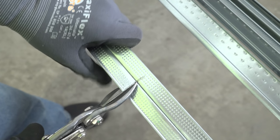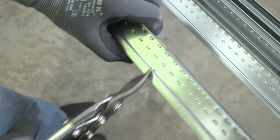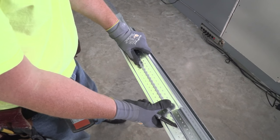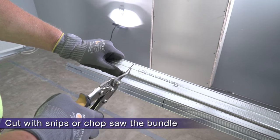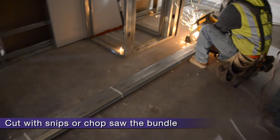Short Span is made from 0.018 or 25 gauge steel — it's easy to cut. First I'm making a template from my first cut to gauge my other cuts off of. Assuming my room is square, if I use this template I can easily measure where to cut my other T's. If you need to cut a bunch at the same length, you can always just chop saw the whole bundle of Short Span T's.